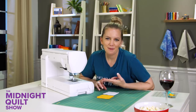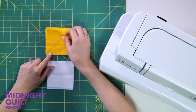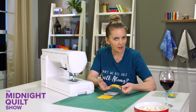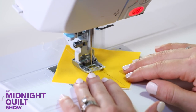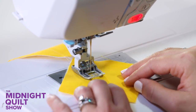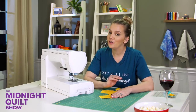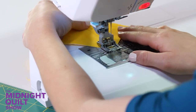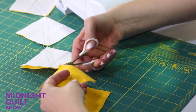I'm going to use a two-at-a-time half square triangle method from the designer's pattern. I've already marked one of my squares — I'll put these together right sides together. On solids there's no right side, but with prints you'd need to know that. I'm going to sew a quarter inch on each side of that line, doing a little chain piecing. I like chain piecing because it's faster. I've got one half of the sewing done, and now I'll sew a quarter inch on the other side of that line, then trim.